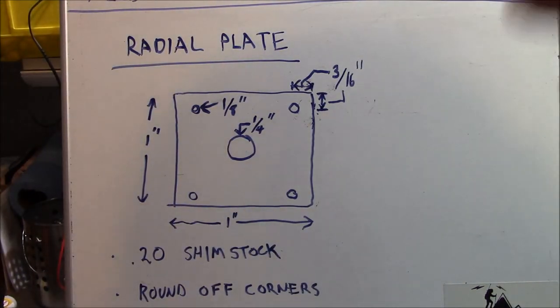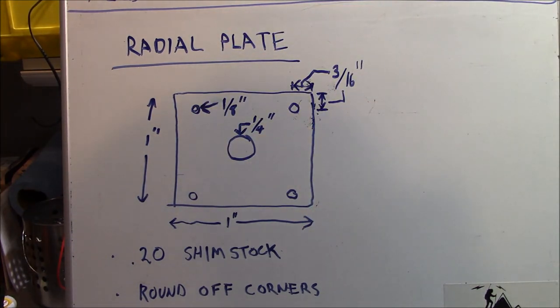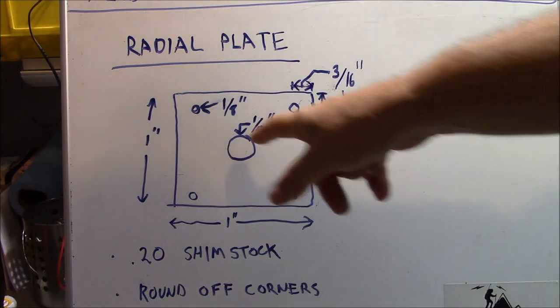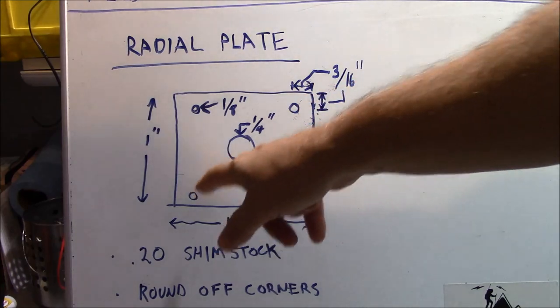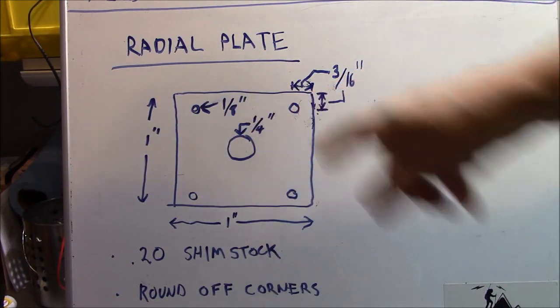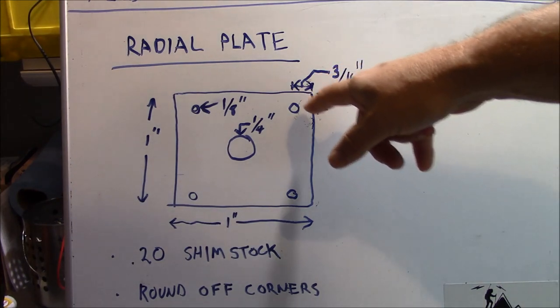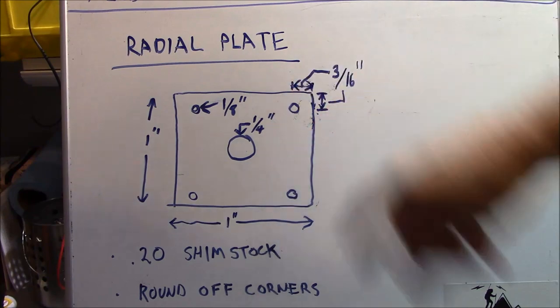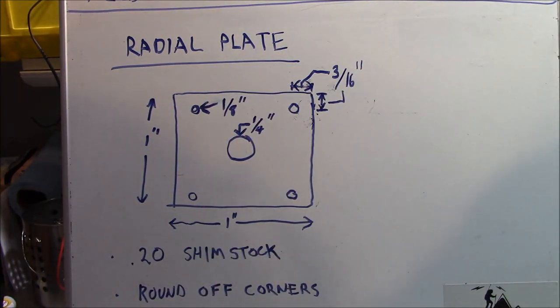Here's our throw-down drawing of the radial plate you're going to make. It's a 1x1 square of shim stock. You're going to knock a quarter-inch hole in the center and four one-eighth-inch holes for your radials around the outside. The centers of the eighth-inch holes are going to be three-sixteenths from either edge. When you're done with your work, make sure you round off your corners to keep them from being sharp.